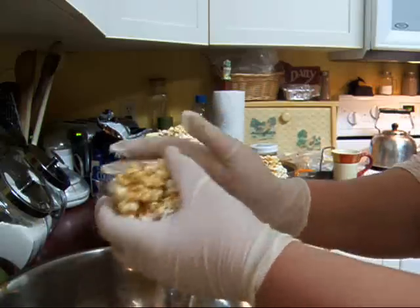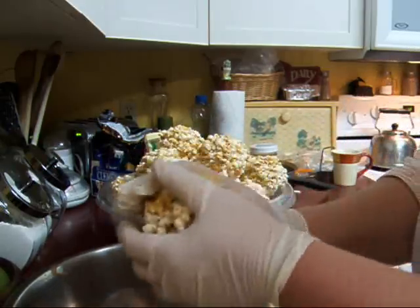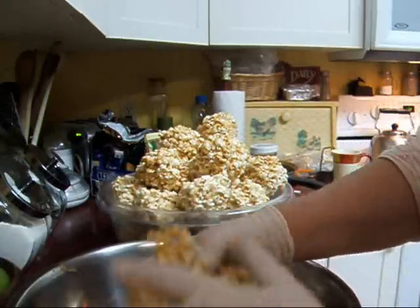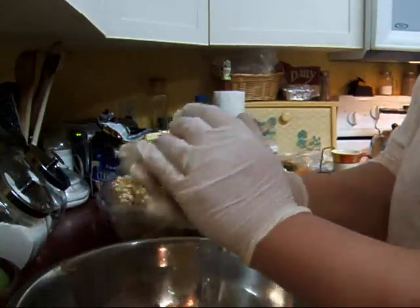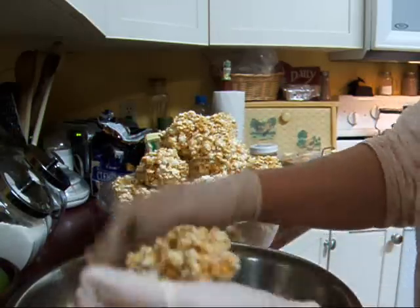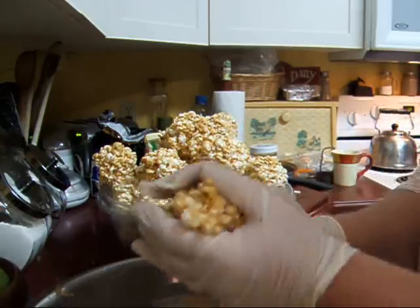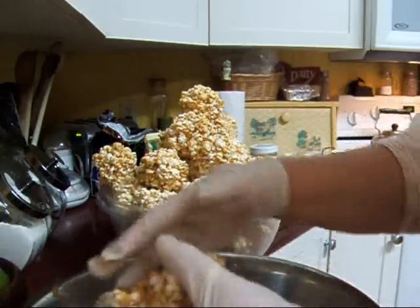My husband won't be thrilled — there will be some left over. My second batch I didn't get cooked as much as I like, and it's a lighter color. This first one is about perfect — this is the color brown you want your syrup to be. I'm trying to get them the same size if you're making them for children. If it's a little lighter, it's probably going to be a little chewier. I keep telling myself — love my kids, love my kids.